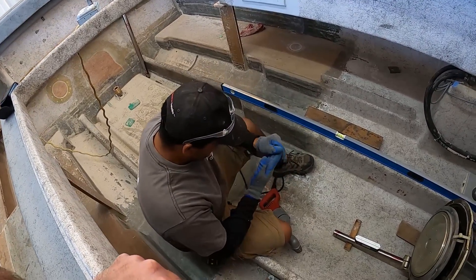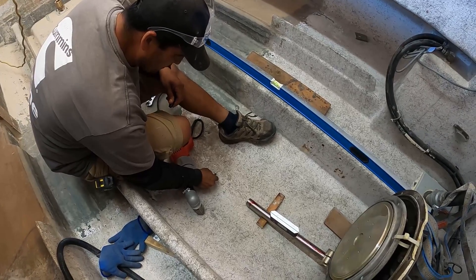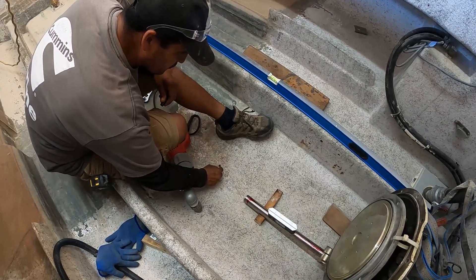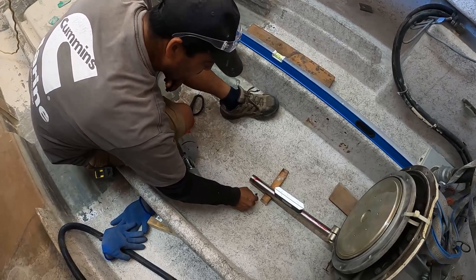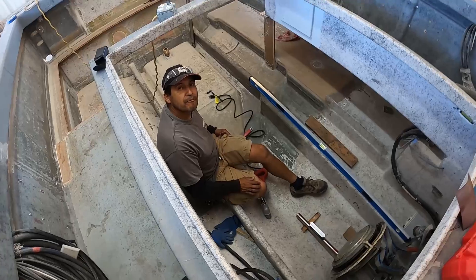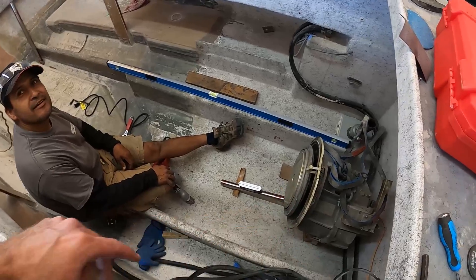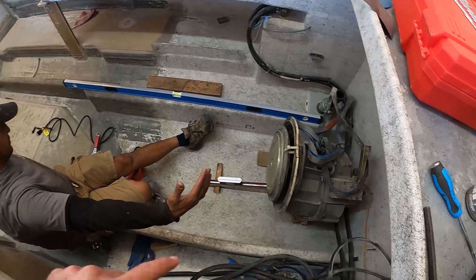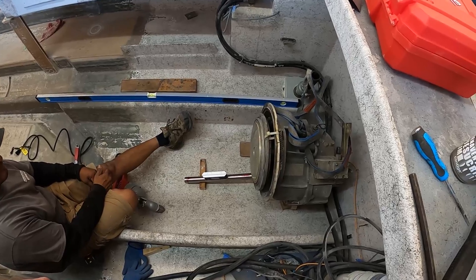Now I'm going to drill a hole in the center of it right here. We're going to use about a three and a half inch hole saw. So when you're doing a repower, this is basically the first step — the engine and everything mounts and builds around this. This is the pivotal location right here.